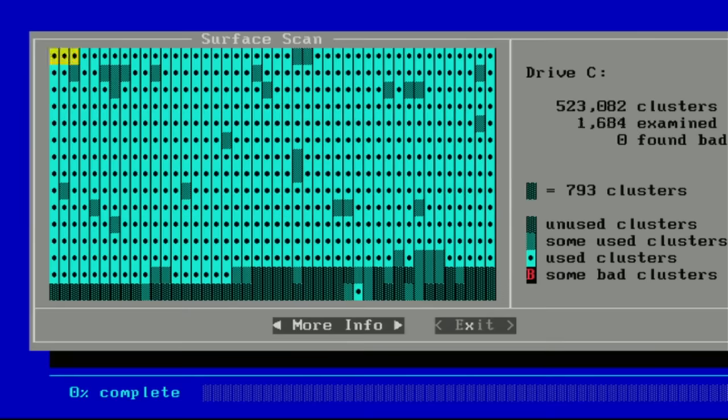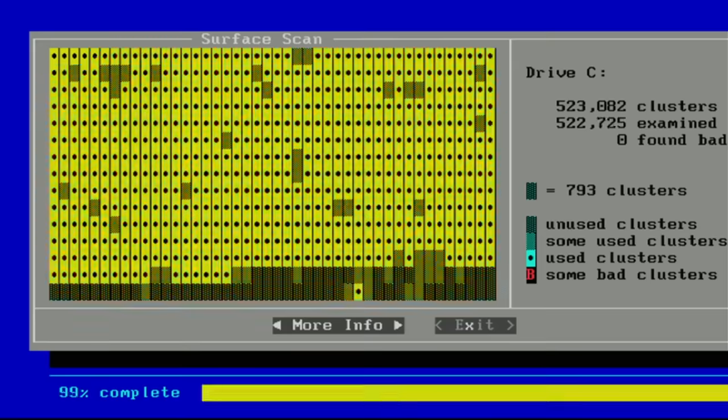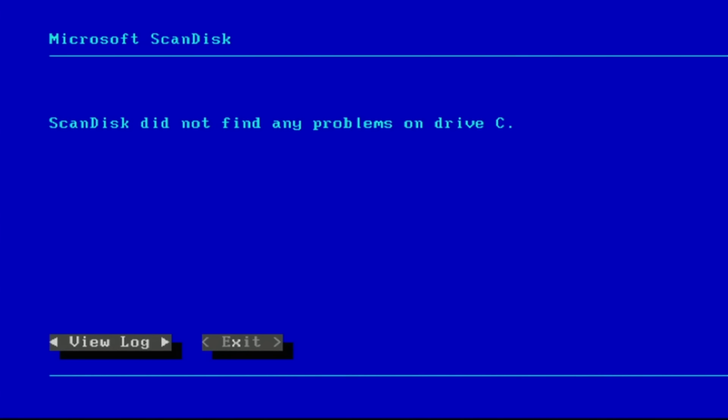C drive looks fine, at least to start out with. So we figured out why the Toshiba drive was disconnected. It looks like that drive is fine. So I unfairly sullied the good name of Micropolis. Well, at least we have one good SCSI hard drive.